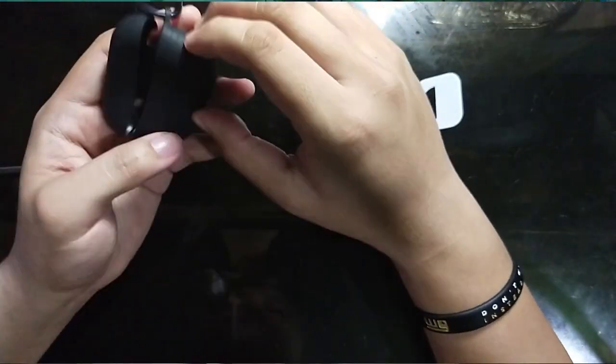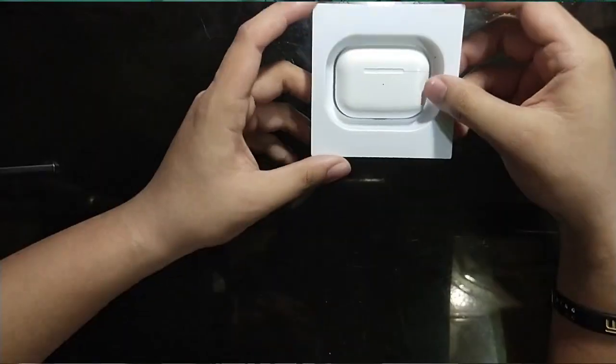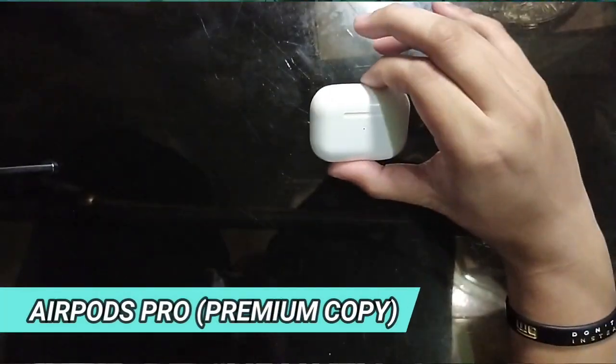Normal lang siya na rubbery texture and it's black. Hindi ako yung pumili nung color ng case, but okay na rin na may case — kesa naman wala, di ba? So dun na tayo dun sa inihintayin natin. Ito yung AirPods Pro mismo.